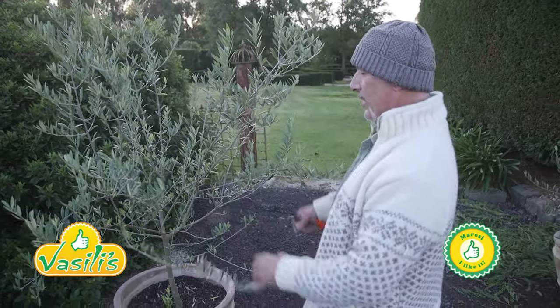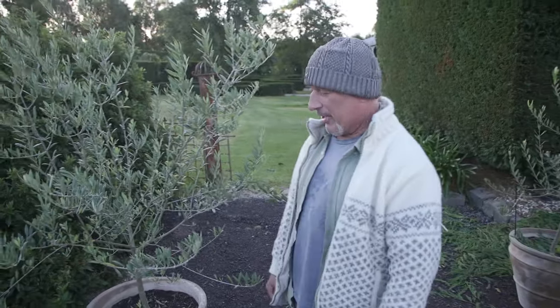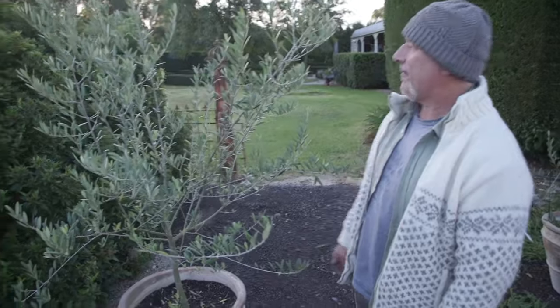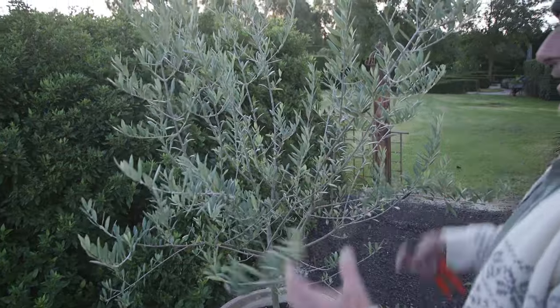I'm standing next to a couple of olive trees — one here and one behind me. I planted these about a year and a half ago in these pots. They've had one prune only, so needless to say they've overgrown, and this is not what I want to create here.